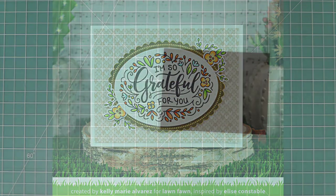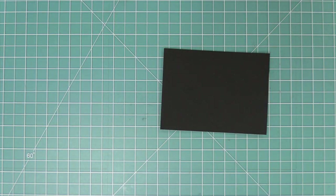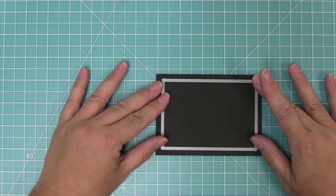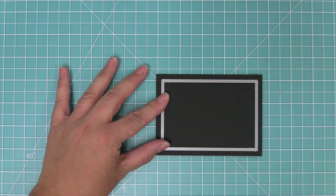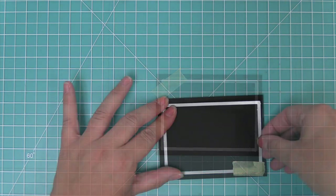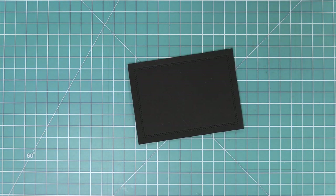For our next card we were inspired by Yanea to create a teacher themed card. We have our just stitching rectangles — these just stitch, they don't cut. We already trimmed our piece of black licorice cardstock down and we're just going to line this up in the center and it's going to add this really cool stitching detail that gives it a chalkboard feel.